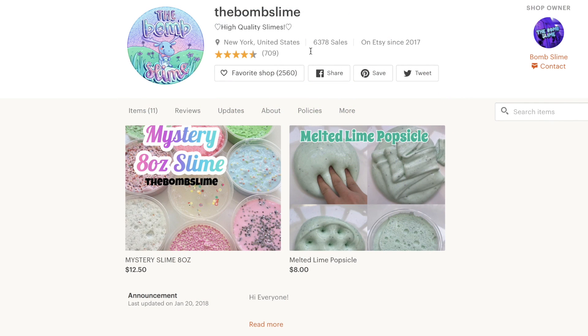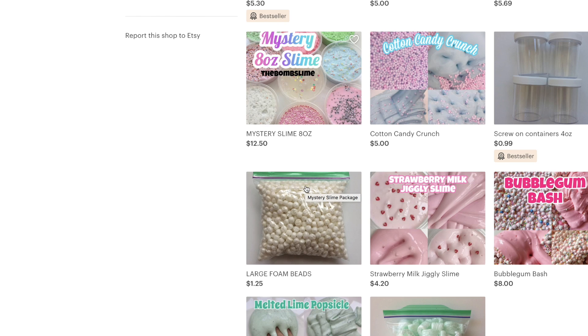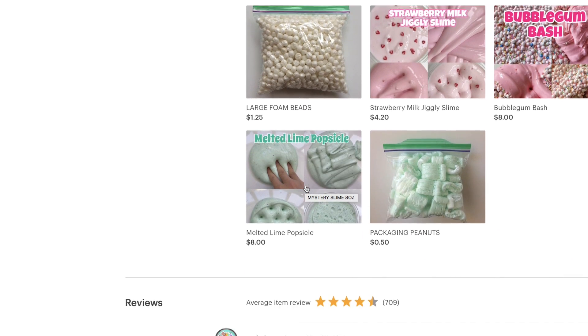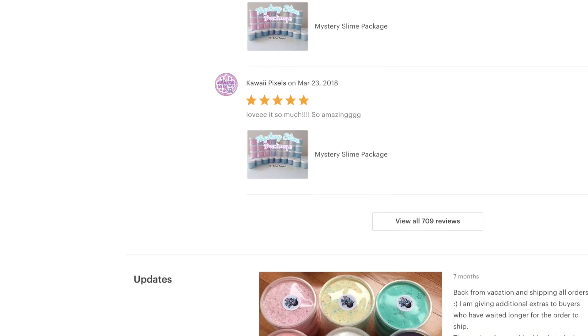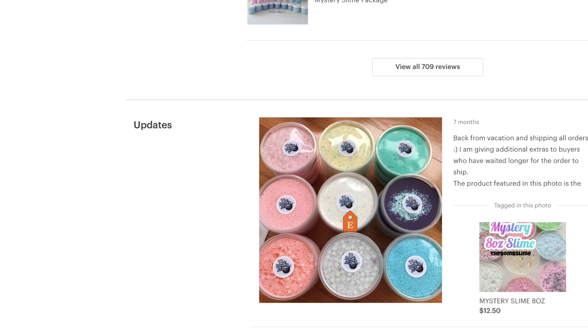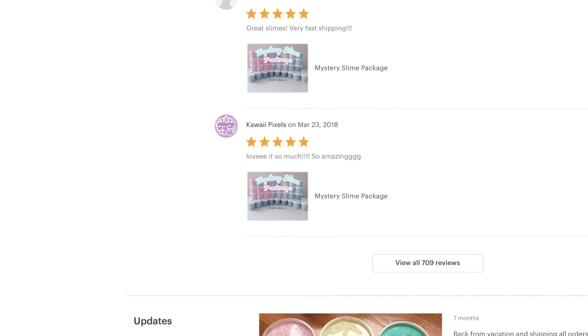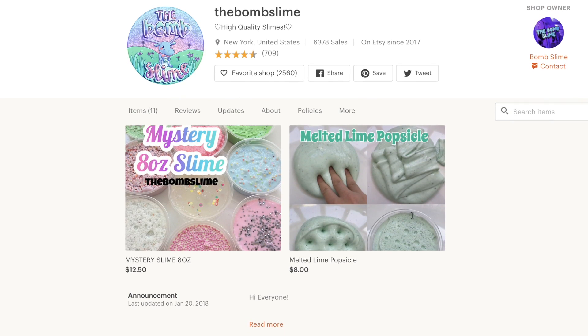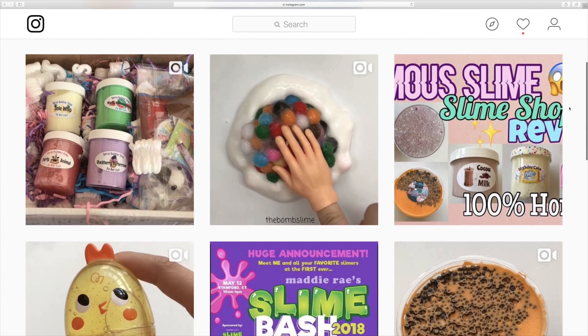Hey guys, welcome to another Rainbow Playmaker slime video. Today I'm doing a collab video with the Bomb Slime, and she really is the bomb. She has an amazing slime shop with over 6,000 sales and an amazing Instagram account — go follow her and check her out. We're trying to get her YouTube channel up in subscribers; let's see if we can get her to 5,000 subscribers with this video. After you watch this video, make sure you head on over to her video, click that like button for her, and subscribe to her channel. Also turn on post notifications so you get notified every single time she uploads a new video.